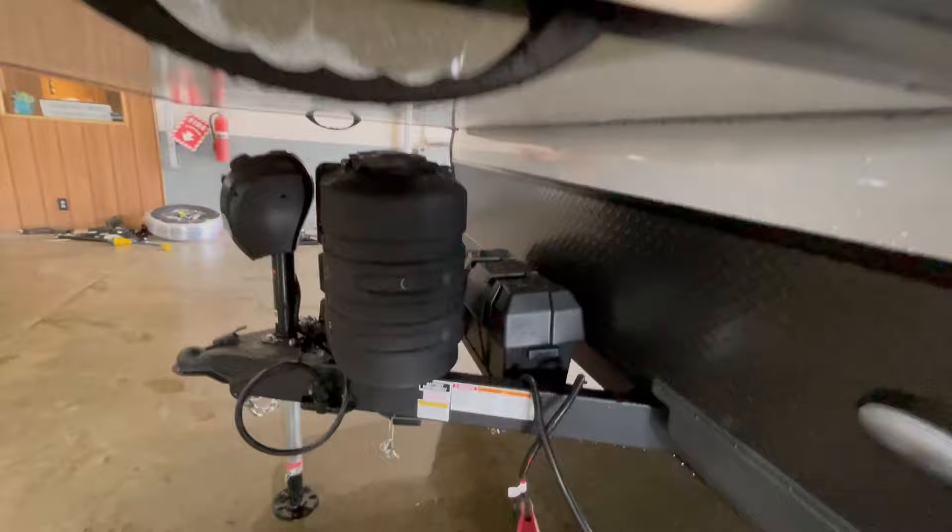Diamond plate rock guard on the front, fiberglass sidewalls, and frameless windows.